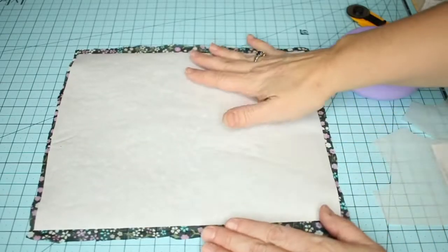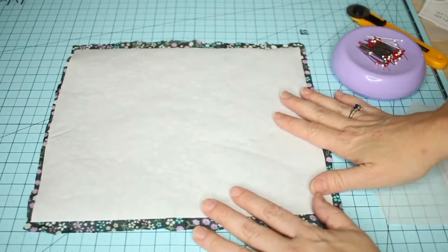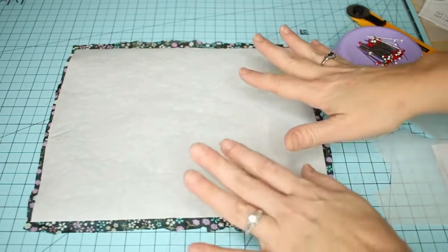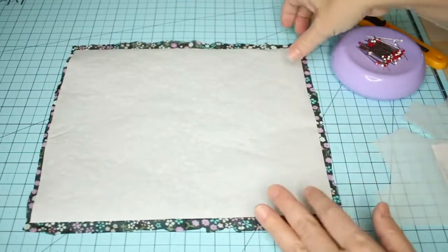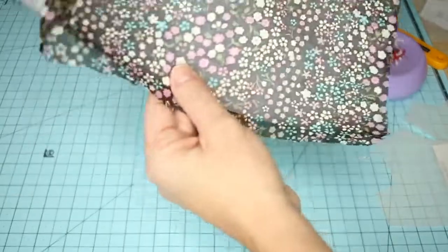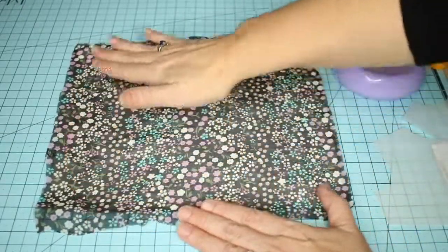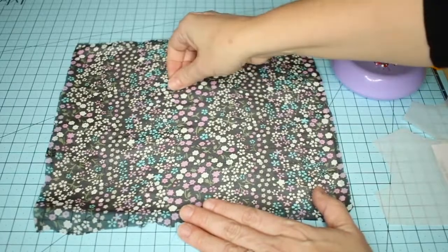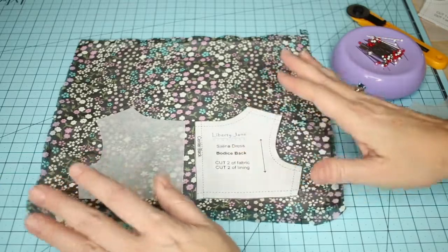Here I have a piece of fabric where I've pressed this paper down evenly all the way around, large enough to cut out my front and back bodice. I'm just going to flip this over and you can see we have a nice smooth piece of fabric.